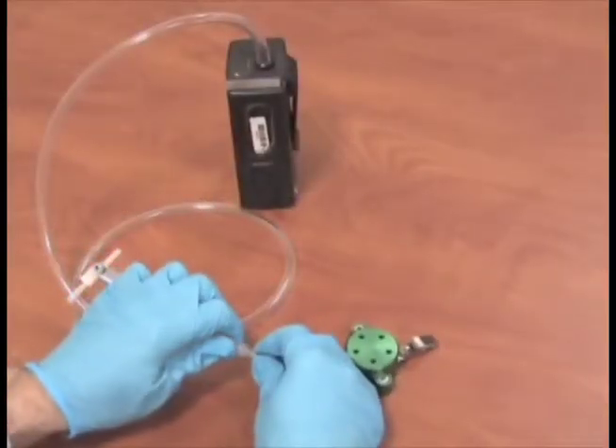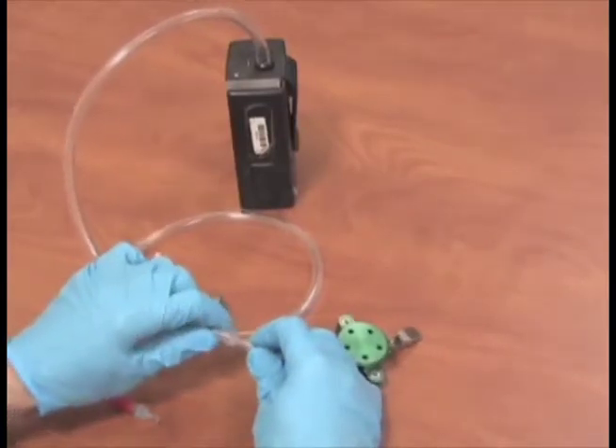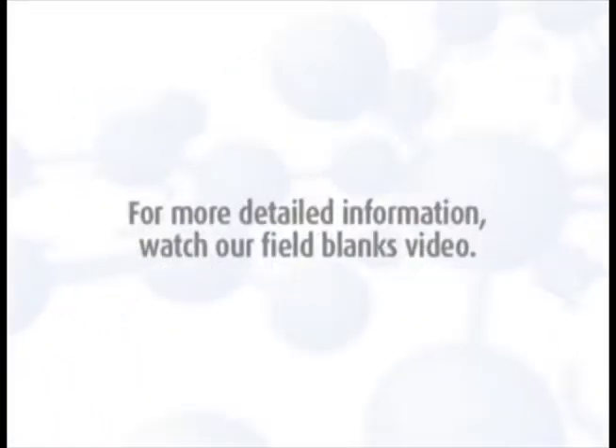Remove the transport end cap and install the PEM on the end of the Tigon tubing coming from the pump. Remember, a field blank should be collected for each sample set and should accompany the monitor during all periods except actual sampling. For more detailed information, watch our field blanks video.